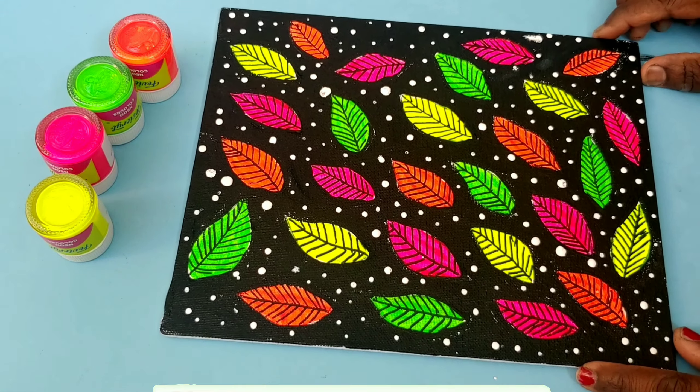You can use the orange color to make a green color. You can use the painting for free time and you can use the drawing.